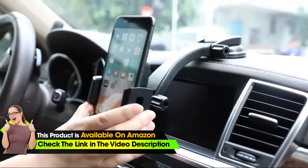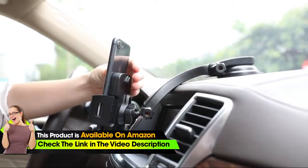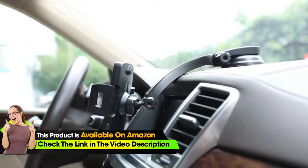We can put the phone in. When you want to take the phone down, remember it's very easy — we can just use one hand. Reach behind, find the button. Press the button to release the arms, and you can pull your phone away.